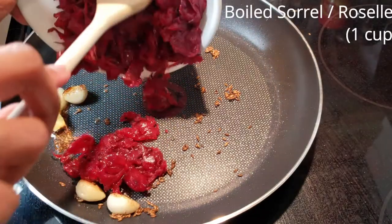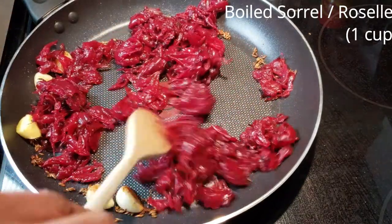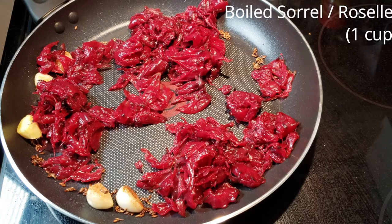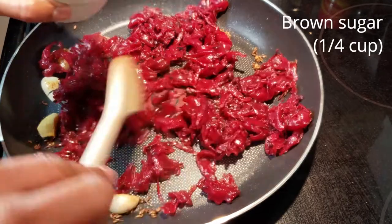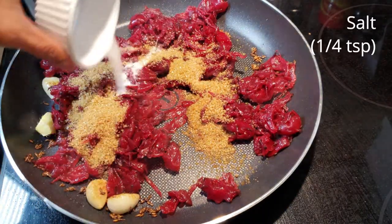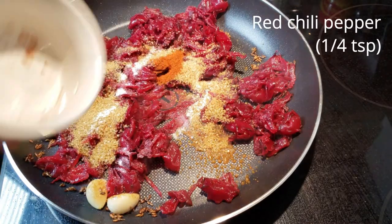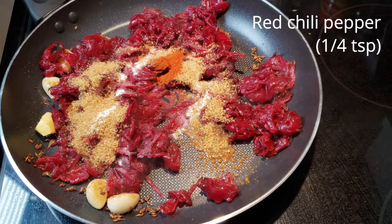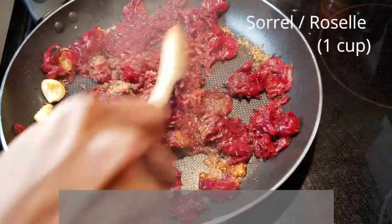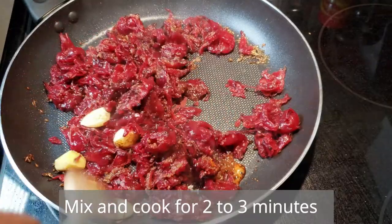Next, add your boiled sorrel, and now add all the spices — brown sugar, salt, and red chili pepper. Give it a big stir and cook for about two to three minutes.